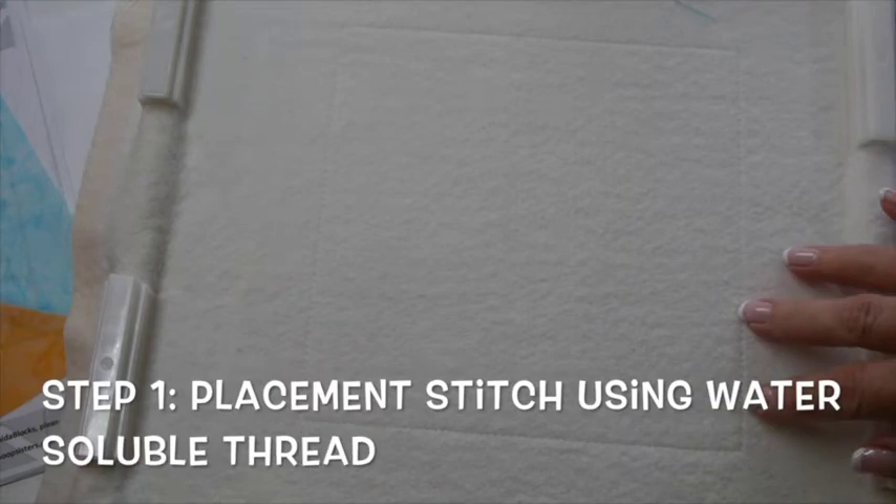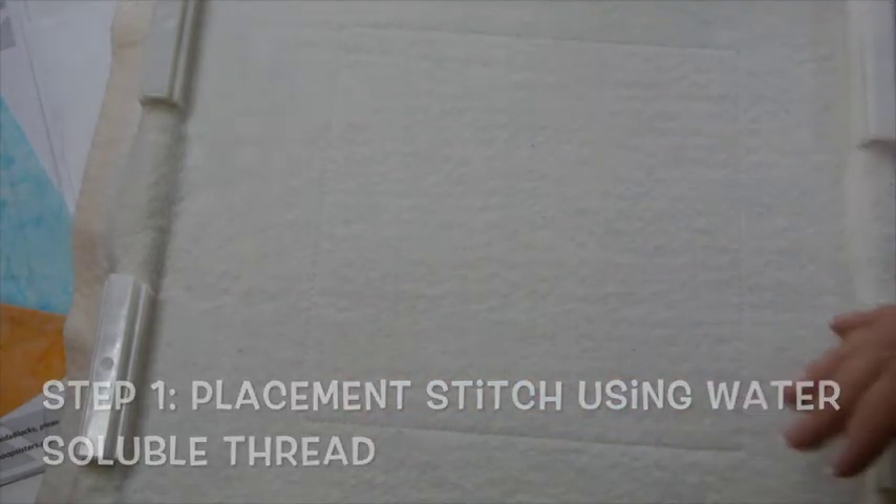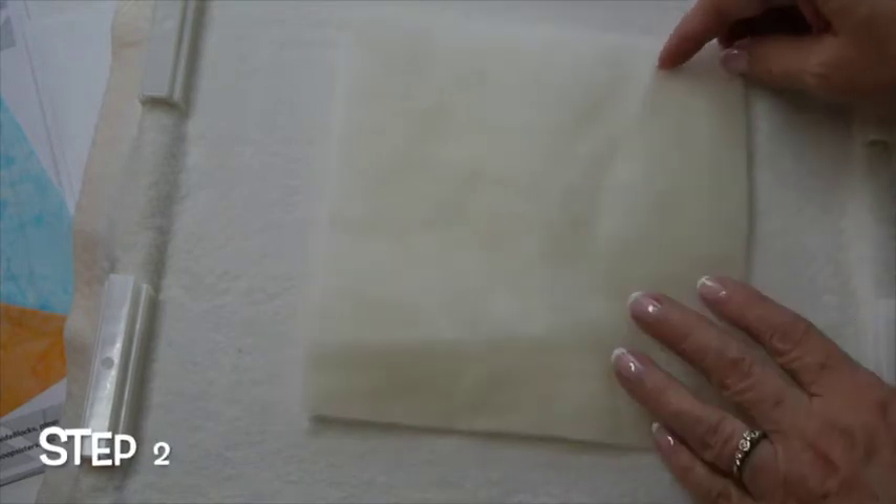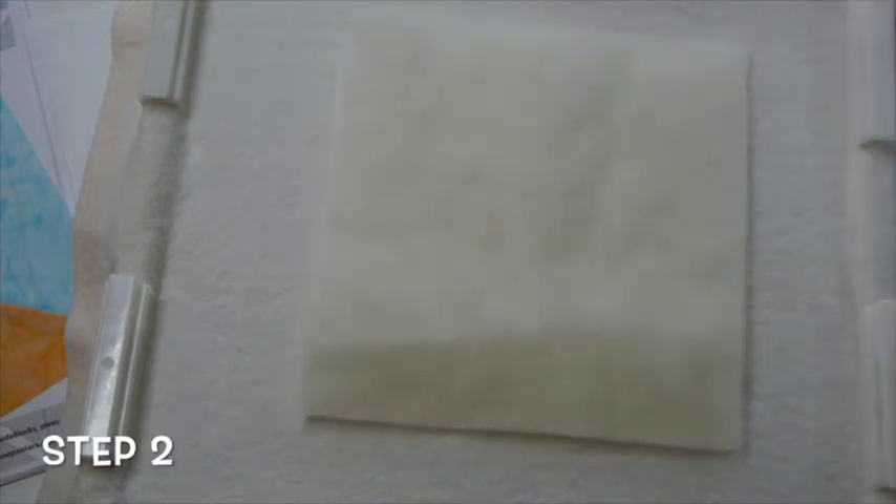I've stitched step 1 in water-soluble thread, which is my placement stitch, and I'm going to be using our optional wool batting. I'll place that inside the placement stitch and go ahead and stitch step 2. If you're not going to use the wool, you can skip step 2 and go on to step 3.